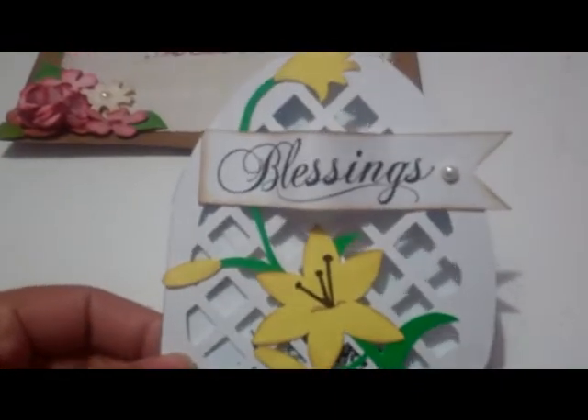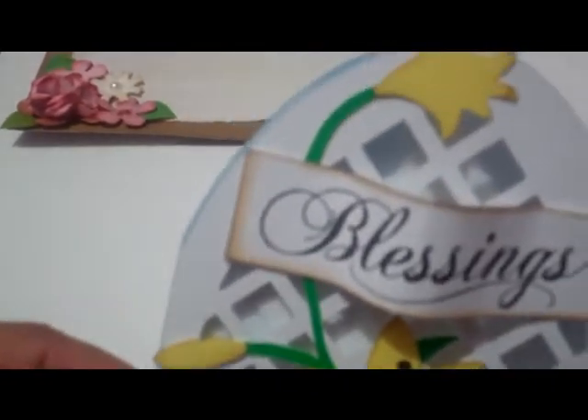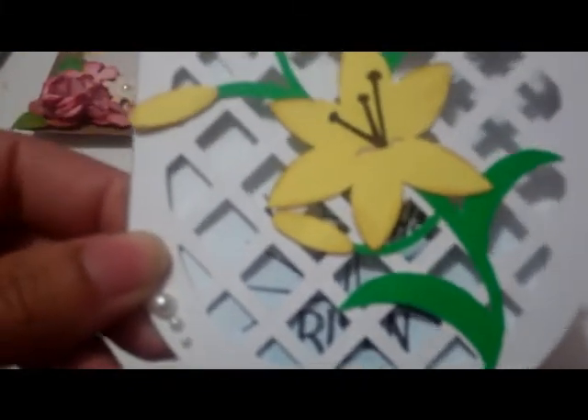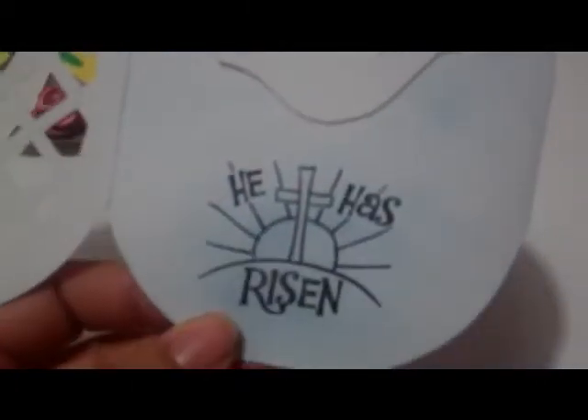This is the lily cut — I believe you've seen this lily before. It cuts in different pieces and you assemble them. I really like this cut; as many of you know, lilies are like my favorite flowers. The inside just says 'He is risen.' This was another Easter card but it doesn't have to be for Easter.